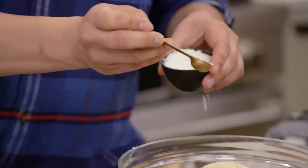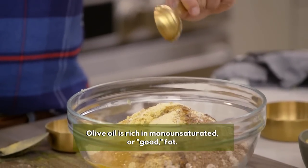Half a teaspoon of salt. And now two tablespoons of olive oil — it helps crisp up the cracker when it's baking.